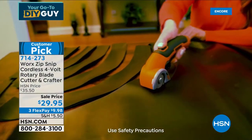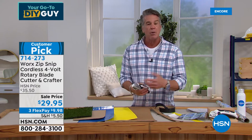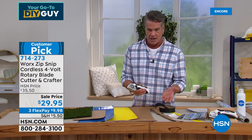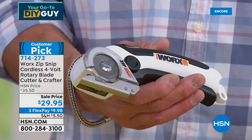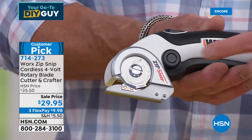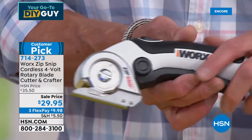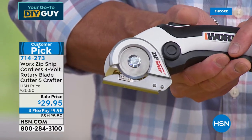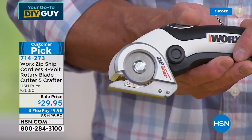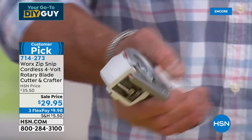Come in close — I want to show you something really big. When you buy scissors, they get dull over time, and you're like, I need to find a scissor sharpening guy. Right here, there's a little block — as I turn this, that little block is sharpening the blade. Every time I spin this, the blade is getting sharper. So I never have to sharpen the blade.